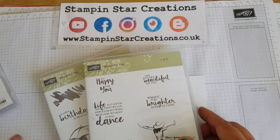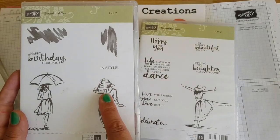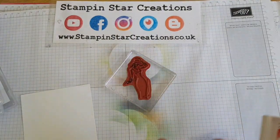Today we're using Peaceful Reflections and the Beautiful You stamp set, which comes in two parts. We're going to be using the lady with the hat today, taking the Real Red ink and a blender pen.